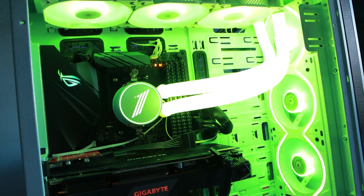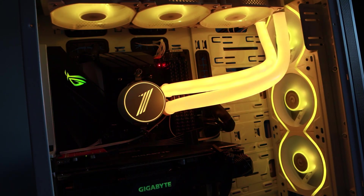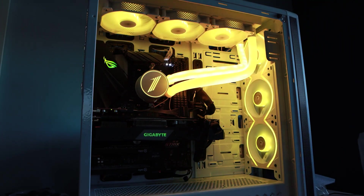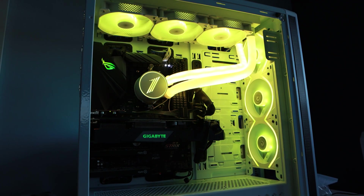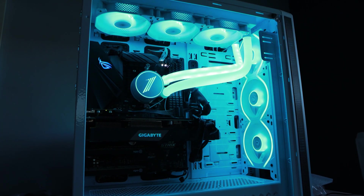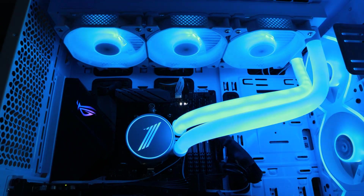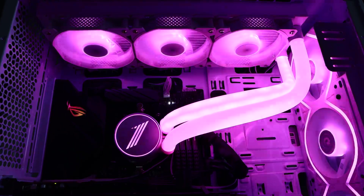Wow, okay — that is a lot of colour! I need to adjust the fan settings but that definitely seems to be working. That is pretty cool. Fingers crossed it actually keeps my computer cool — I'll have to use it for a bit and report back.